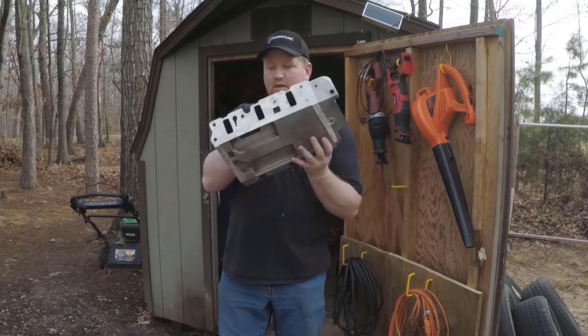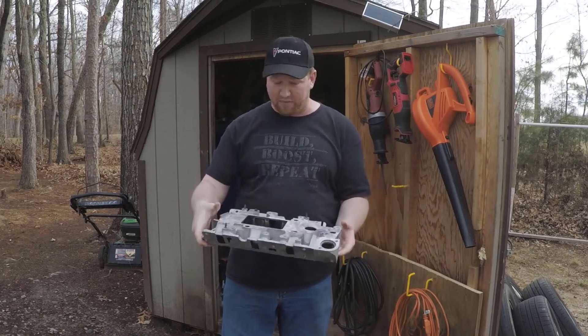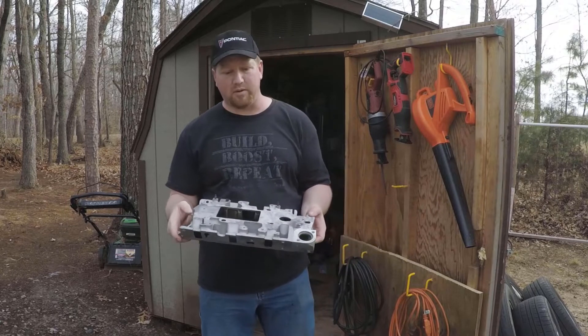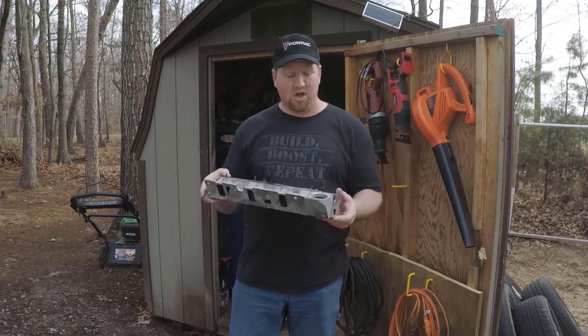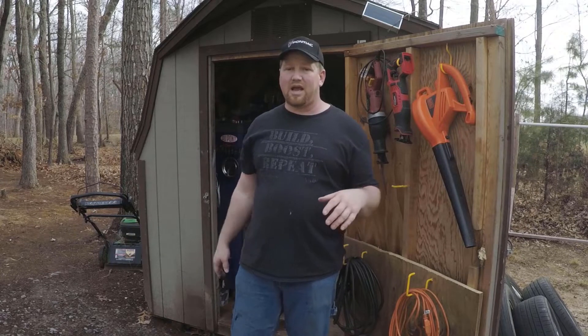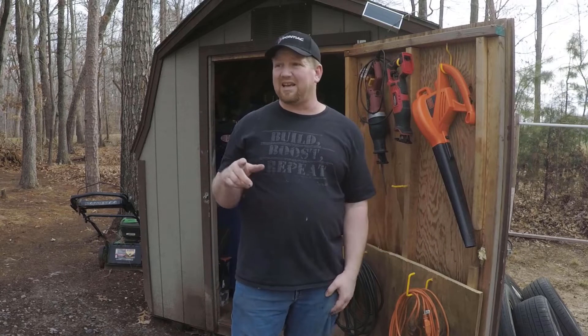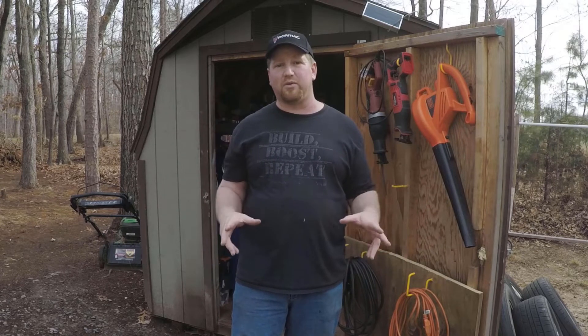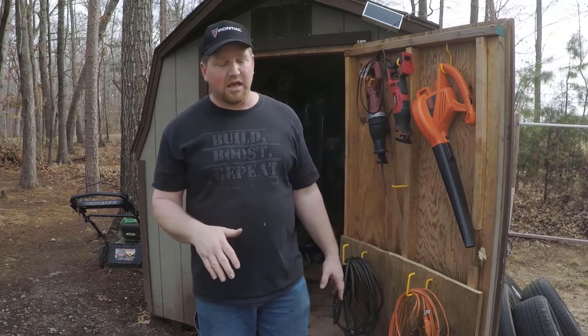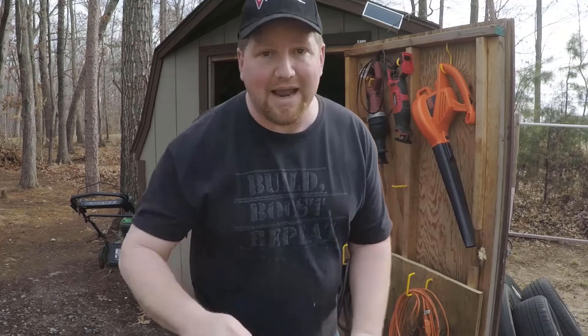That's it — the lower intake looks a lot better now, much cleaner, ready for gaskets and ready for the supercharger to be prepped and put on the car. In the next video we'll probably be looking at the gen 5 and getting it prepped to go on too. Hopefully there was some useful information in there — if so make sure you drop this video a like, drop me a comment, and make sure you're subscribed to the channel so you see the next video when it comes out. Thank you so much for watching.